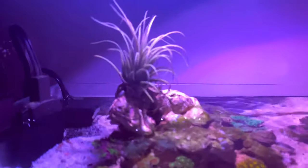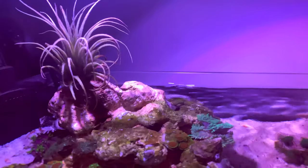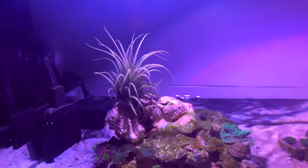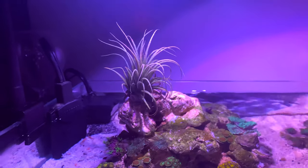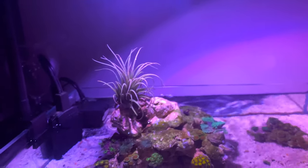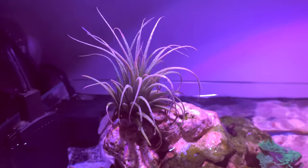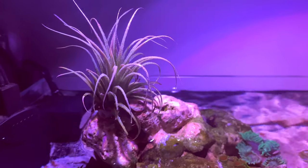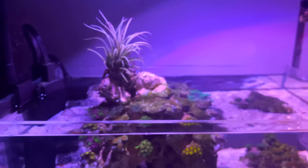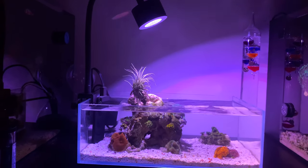I also have a little air plant right here on top — shout out to Tigaboy who suggested it. I wanted to add something different and extra to the tank since part of the rockwork is out of the water. He suggested an air plant and I totally love it. I got it on Amazon. They don't require any soil — every week you take it out, submerge it in water, shake it a little bit, take it out, dry it, and put it back.